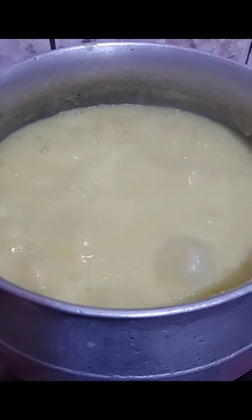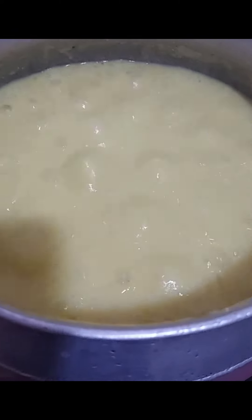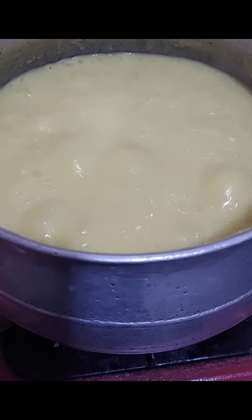It has to boil very well — are you seeing this? It has to boil like this, boiling well. You have to boil the fufu corn that you have already mixed inside the pot until it's properly boiling like this.